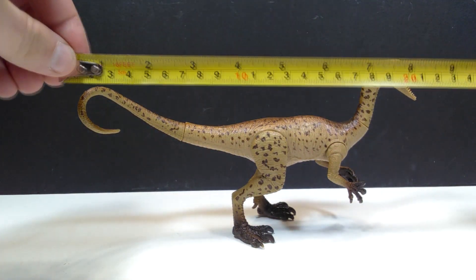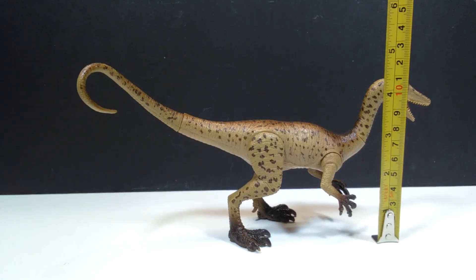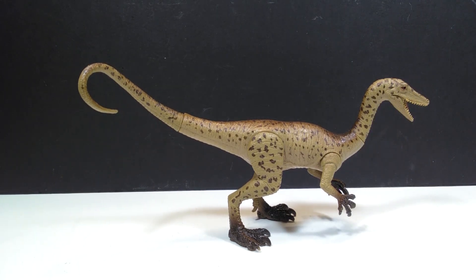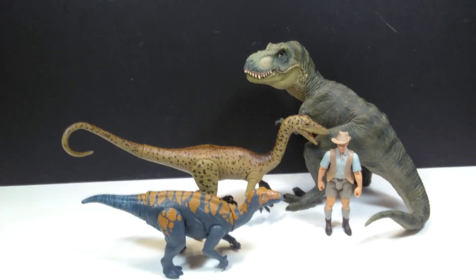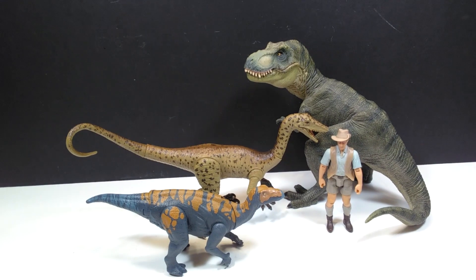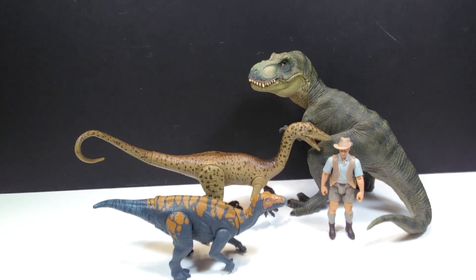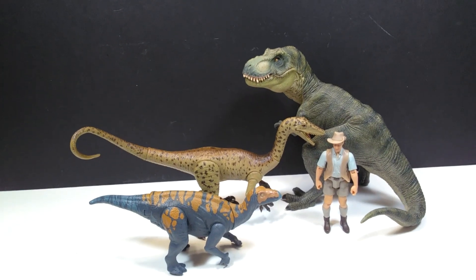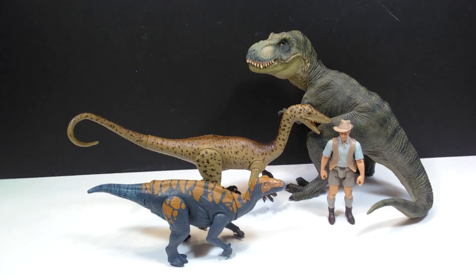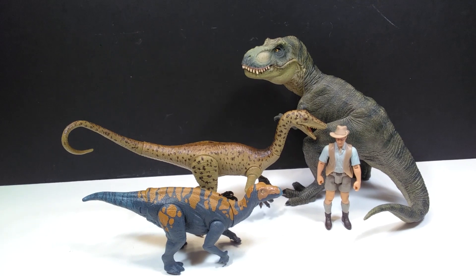As far as size goes, from tail to head you're looking at about nine inches or around 23 centimeters in length, and for height about four and a quarter inches or around 11 centimeters. For a size comparison, there's the Papo T-Rex, the Attack Pack Colovasaurus, and Robert Muldoon next to our Coelophysis, showing that it's a pretty decently sized figure. Being that Coelophysis is a very small species of dinosaur, to have a figure this big for the species is quite impressive.